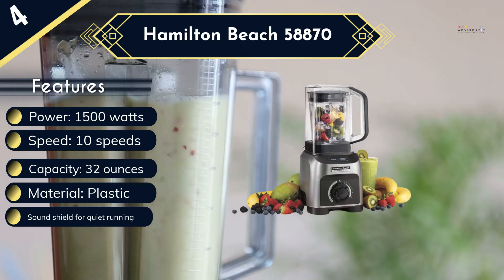On the downside, this pitcher might be a bit small to make large batches of food in a restaurant. On the bright side, it is shatterproof and BPA-free for safe use.